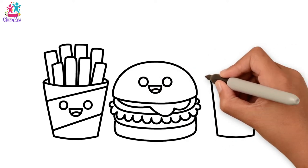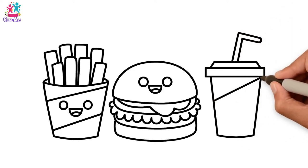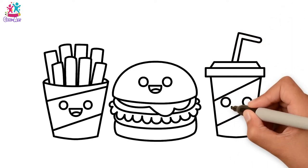Now for our drink — our cup with a lid and a straw, and some stripes to match our fries packet.